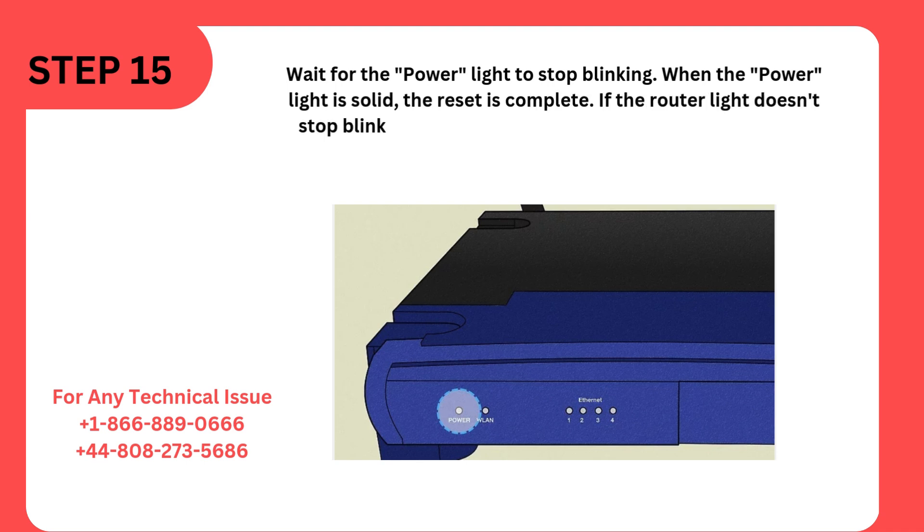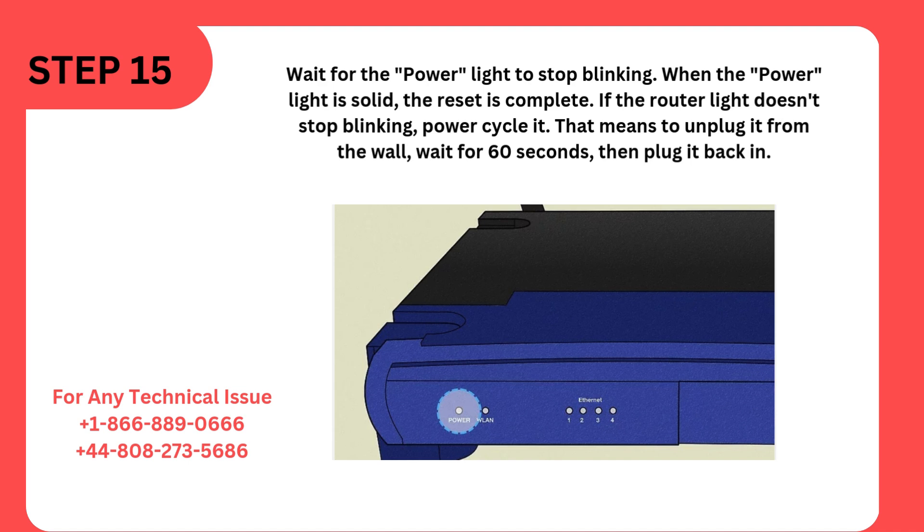If the router light doesn't stop blinking, power cycle it. That means to unplug it from the wall, wait for 60 seconds, then plug it back in.